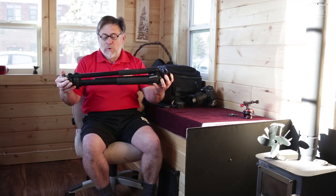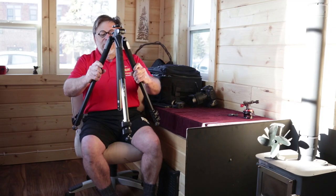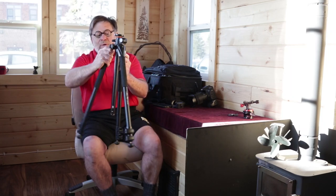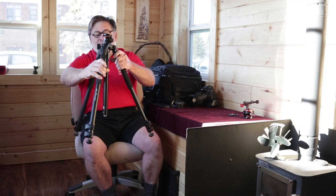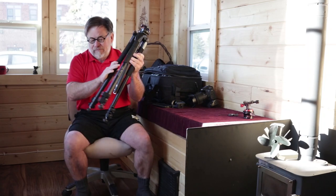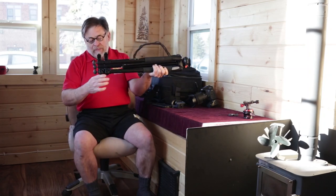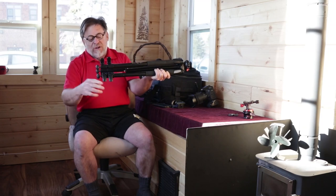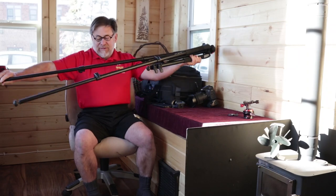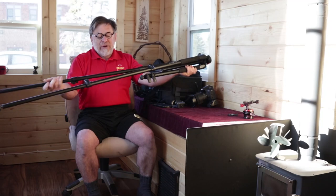As you can see, it's roughly 20 inches long. It has three legs that will adjust, so you can go up and down, or just go to specific stops. It has closures on the side that allow you to quickly expand or shrink it back down.